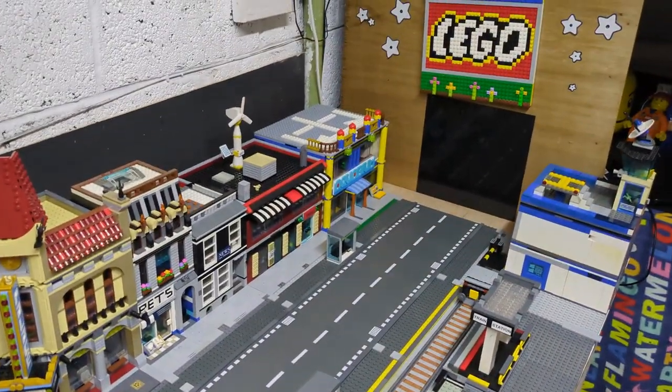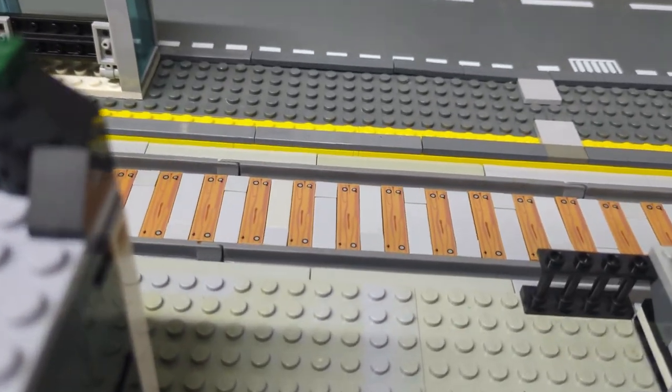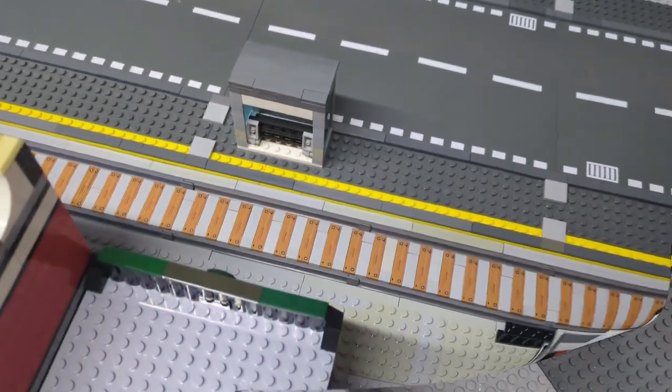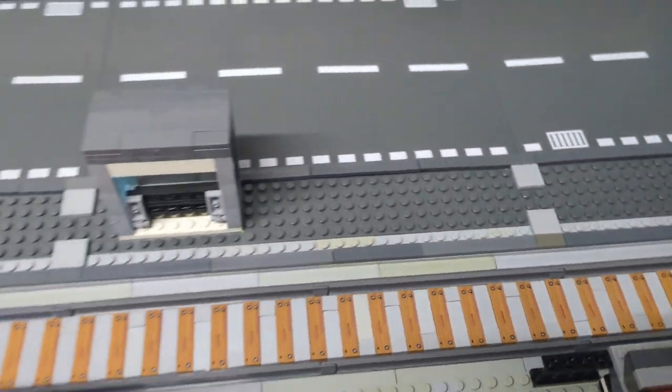It turns out in the last video I was wrong, because you can still see the yellow from this side, so I'm going to have to change that to gray. And then just like that it's all blended back in, just the way it should be.